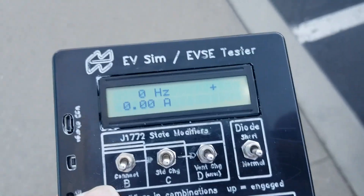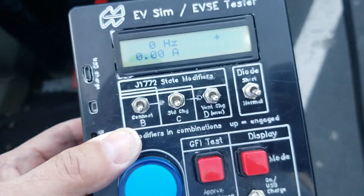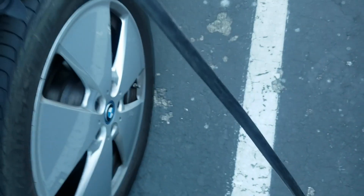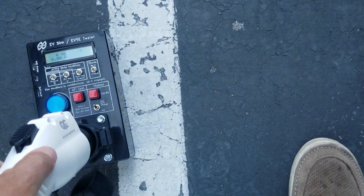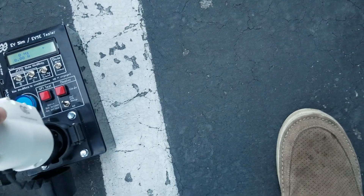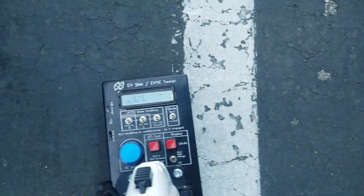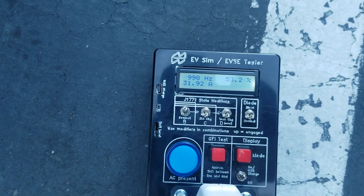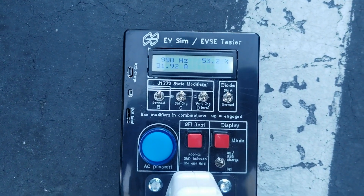I have this EV simulator, thanks to eMotorWorks. Plug this thing in, flip the switch — I get an indication that everything is okay.